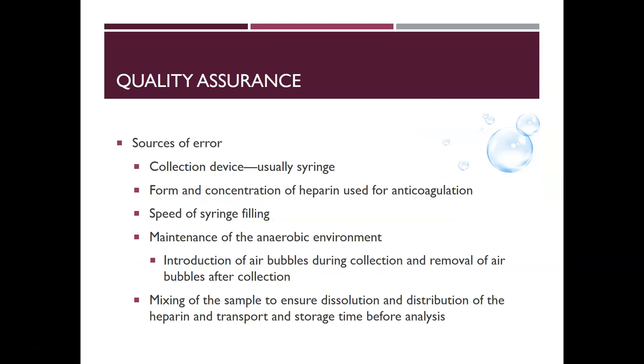Sources of error include the collection device — any problem with the syringe is a potential error. The form and concentration of heparin used for anticoagulation is also a source of error if the blood-to-heparin ratio is off. The speed of syringe filling matters — if filling is difficult, clotting may occur. Maintaining an anaerobic environment by expelling air bubbles is important, as introducing air bubbles during collection is problematic. Finally, proper mixing to ensure dissolution and distribution of heparin, and transport and storage time before analysis, are all sources of error to be mindful of when performing blood gases.